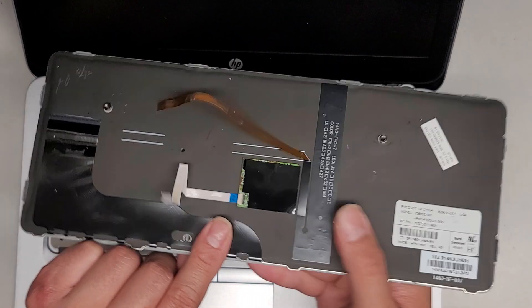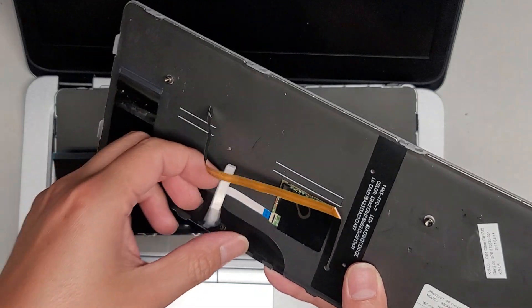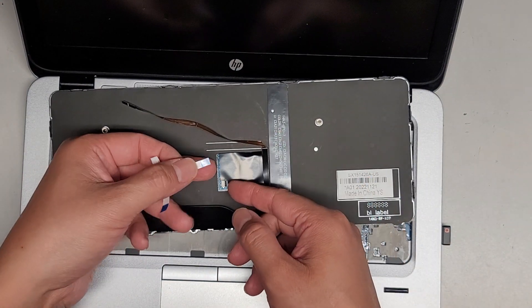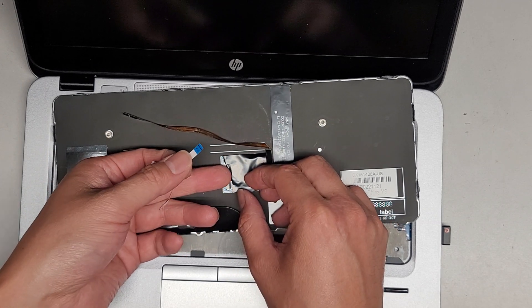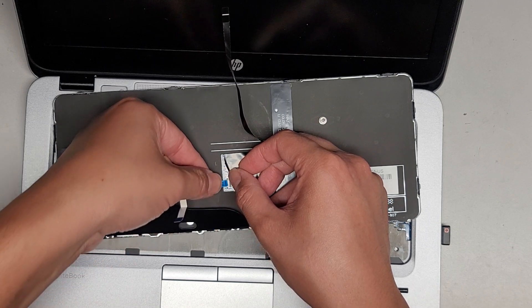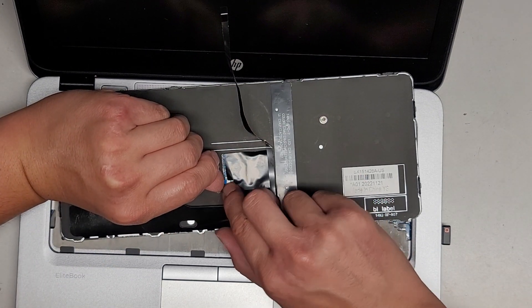Then we're going to remove this cable from this keyboard — just flip that latch up. There's some adhesive, so carefully peel this. I like to pull it that way as I pull up so it's not just creasing it over — you want to try and keep it flat. Then flip this latch up, flip that latch up, and then we'll get this cable back in. Push that in all the way, and then slide your finger to latch that back down.